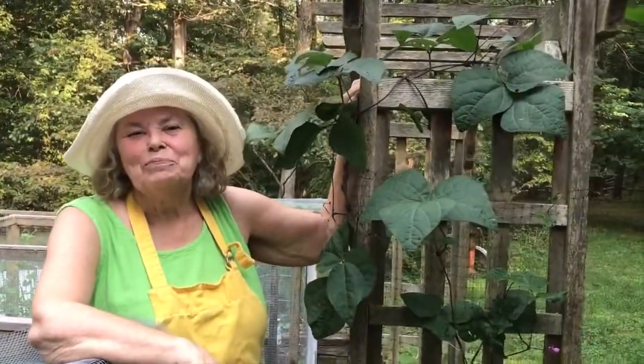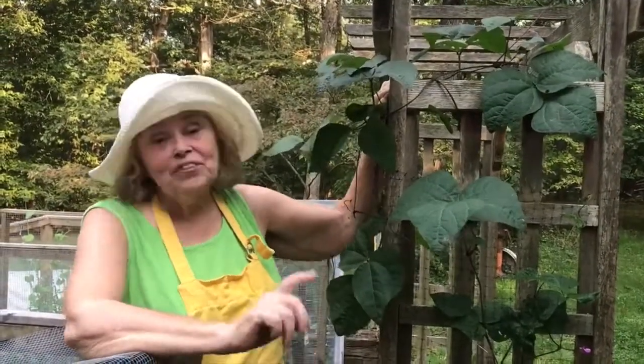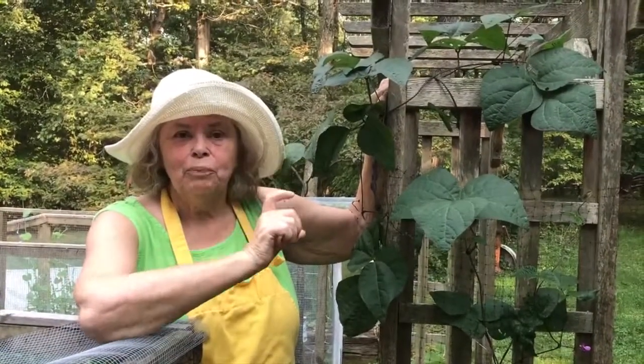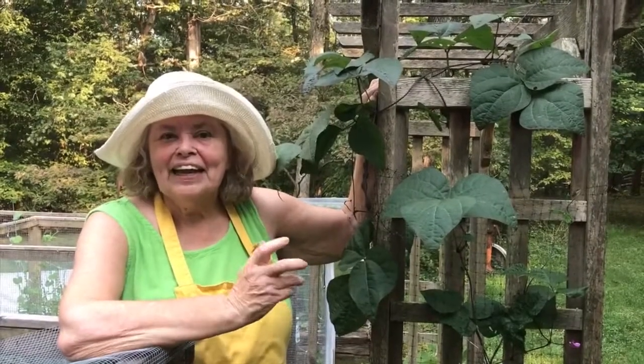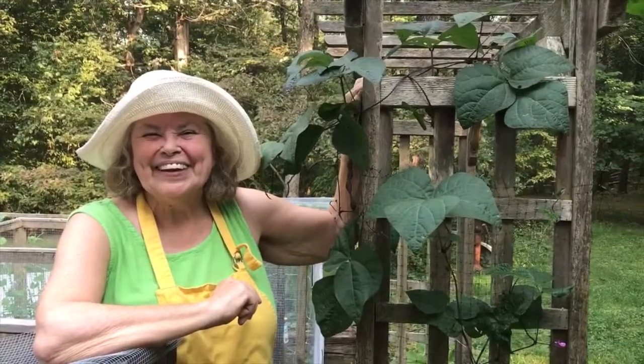Now let's go see about growing your own legumes. Hi, I'm Adrienne — welcome to my garden. We're going to talk about beans again today, but this time not about the beans themselves, but the beautiful protein-laden seed on the inside — cannellini, black beans, that type of thing. Let's get going.